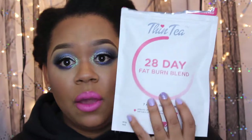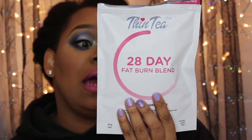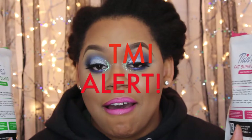This second one you're supposed to drink at dinnertime. This is the 28-day fat burn blend. This one speeds up metabolism, suppresses appetite, and burns fat. I can really speak to this one because after I eat dinner I'm always wanting to go for more snacks. This does suppress my appetite, so I love that. This one has organic peppermint, organic olive leaf, dandelion leaf, hawthorn leaf and flower, coleus root, and organic cinnamon and ginger root.